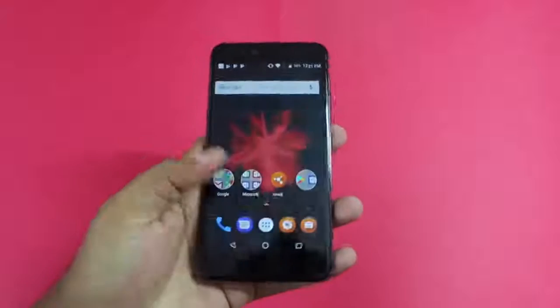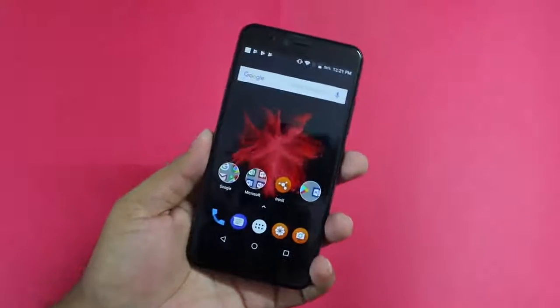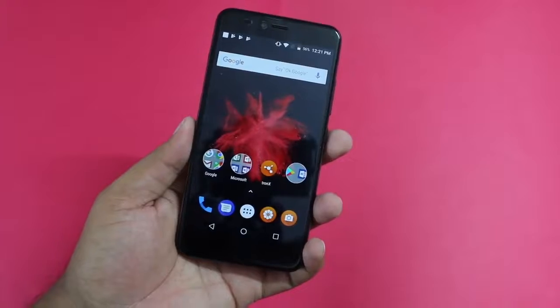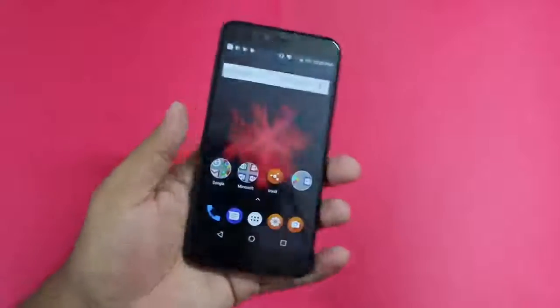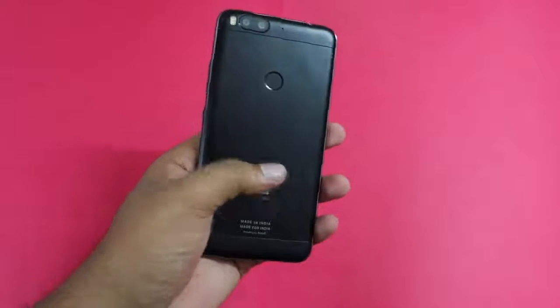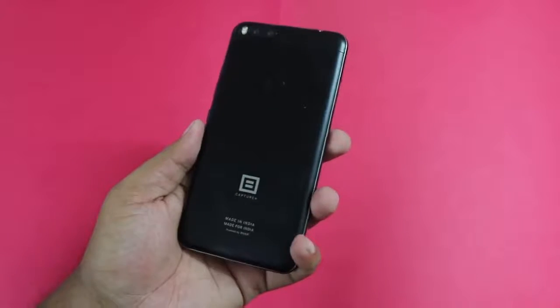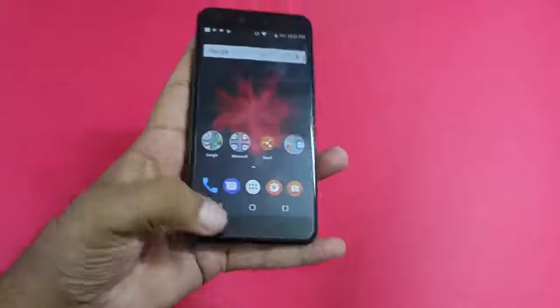On the left side there is a hybrid SIM card tray, so you can use either two SIM cards or one SIM card and one microSD card. On the front you get an 8MP shooter along with a 5.5-inch Full HD display protected by 2.5D Dragon Trail Glass. Overall, the phone feels good in hand, the metal construction makes it feel sturdy, and there are no complaints regarding design and build quality.